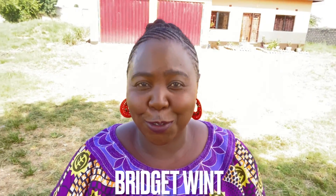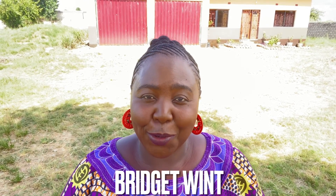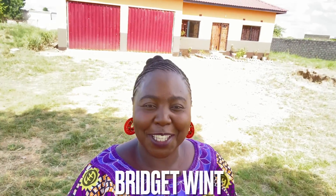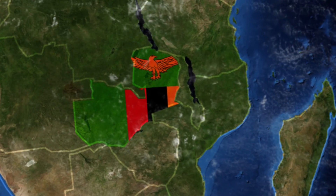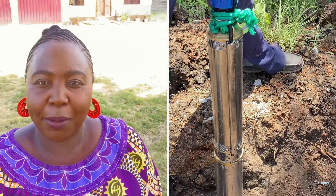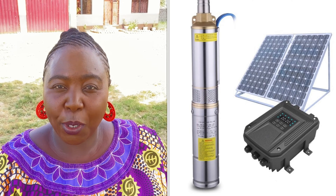Hi, I'm so glad you decided to stop by for a visit. My name is Bridget and I live in Zambia and the United States. At the moment I am at my house in Zambia. If we've never met before, I am welcoming you to this lovely place called Zambia, which is located in southern Africa. In today's video I want to talk about borehole installation, water pump installation, and specifically installing an electric water pump compared to a solar water pump.